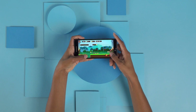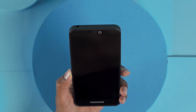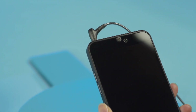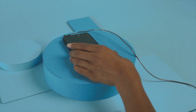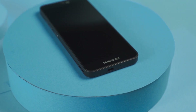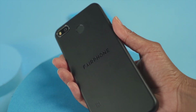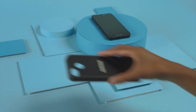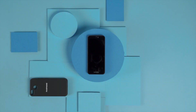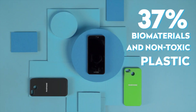The phone is fair, and so are we. The phone has a 3.5mm headphone jack so you can use your trusty wired headphones. And we don't include a charger or cable in the packaging, to prevent unnecessary e-waste. Due to the increased use of recycled plastics, the Fairphone 3 Plus comes in solid matte black only. But you can also buy a protective case in black or green, made with 37% biomaterials and non-toxic plastic.